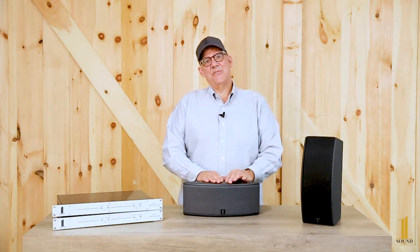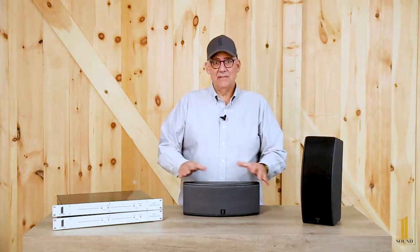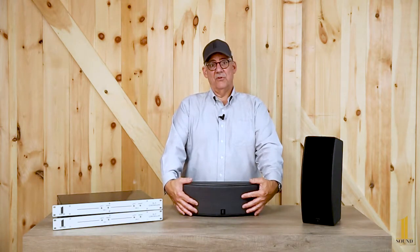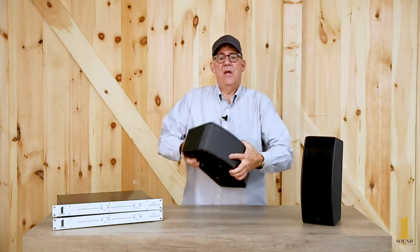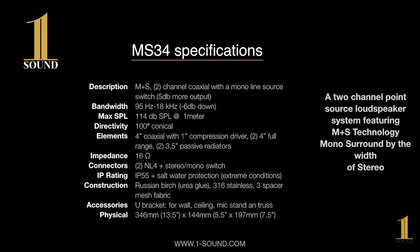Welcome to Mono Plus Stereo Technology and our MS34 loudspeaker. The MS34 is a 180-watt speaker that consists of a 4-inch coaxial with a 1-inch compression driver in the center, and two 4-inch full range drivers which give us the left and the right. In the back are two passive radiators that extend the low end of the 4-inch coaxial down to 90 cycles, which is significant since most 4-inch production loudspeakers go down to about 150 cycles. I think that's a significant improvement, besides the fact that this is Mono Plus Stereo Technology.